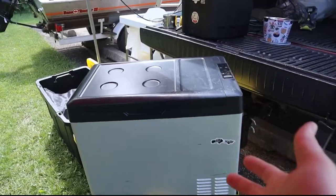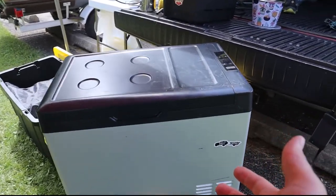Hey everybody, welcome back to Jones Edition. I am at Potato Creek State Park camping for a day or so, out here with some friends and family. I wanted to talk about my camping fridge setup — I haven't talked about it in a while. There's been a few questions on my previous video when I originally got the fridge, so I want to give an update on my likes and don't-likes about it.